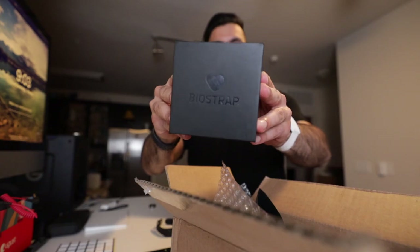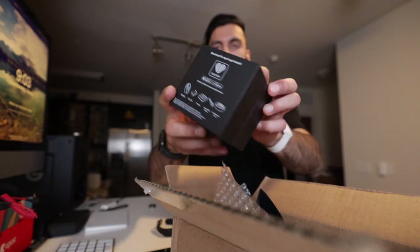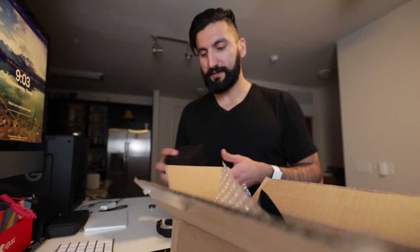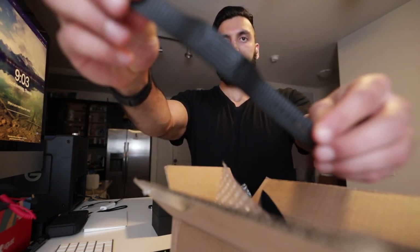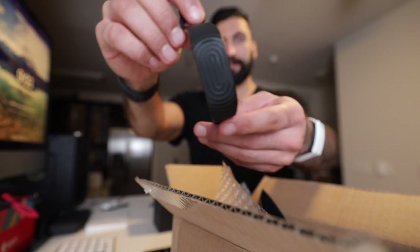Today we're talking about the BioStrap. It's a device that you wear — it has no screen. It's very similar to the Whoop, if you know what that is. This is the actual band right here. It's got cool edges; it looks kind of like a Fitbit, but there's literally no screen.